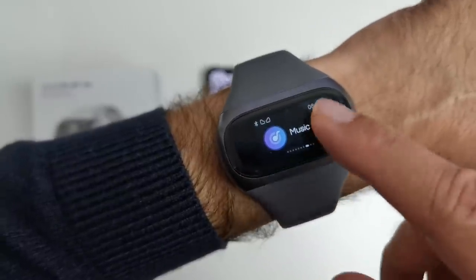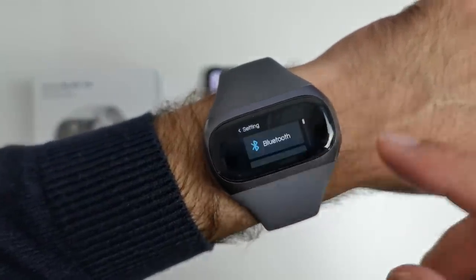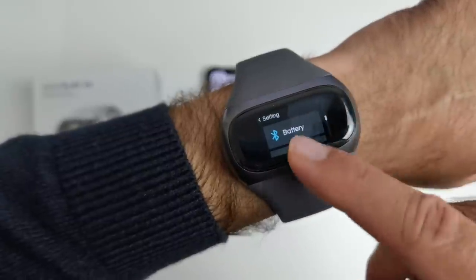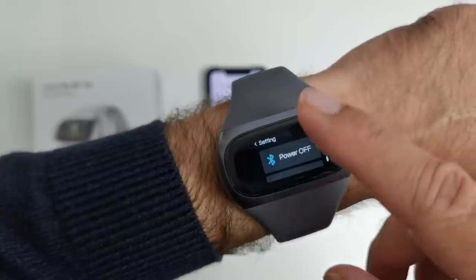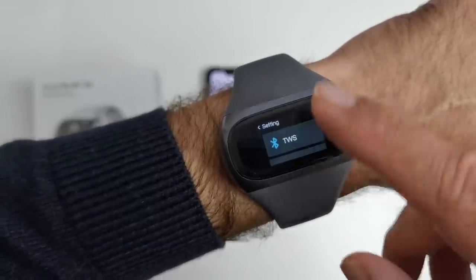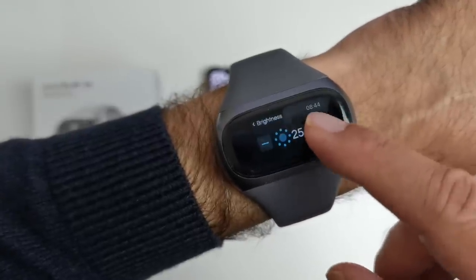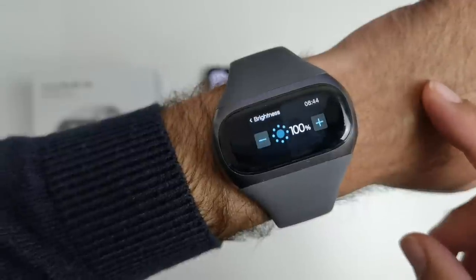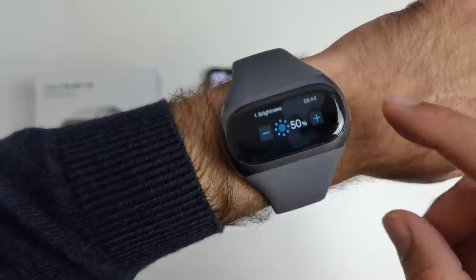Swipe again and you've got your music control. You've got a timer. And you've got your settings — so quickly going to settings: you've got bluetooth, true wireless stereo, battery, brightness, info, restart, reset, and power off. I want to go to brightness. We're actually using 50% brightness. I'll show you what they look like: that's 100%, 25%, and I'm going to leave it on 50%.